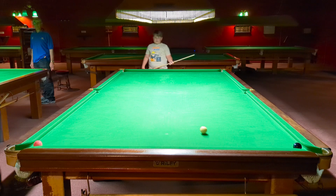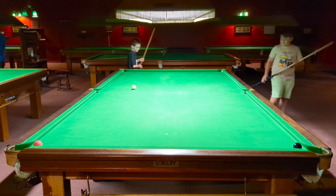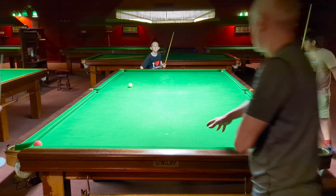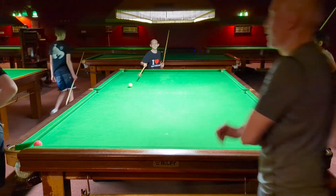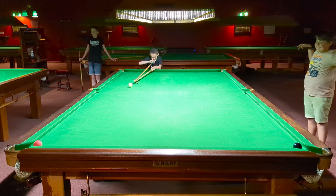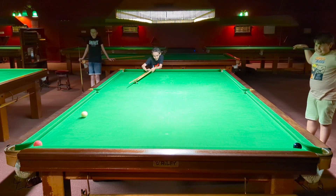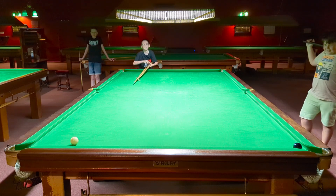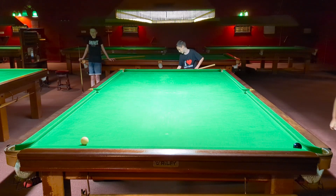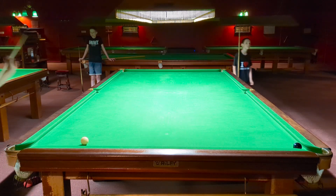Yeah, good shot. Well done. You've got a chance here if you can put your cue ball in a good place. It's all round here. Is he going to be a bit devious? I'll leave you a long black. Concession. He's played that well for you, Henry. The heat is on.